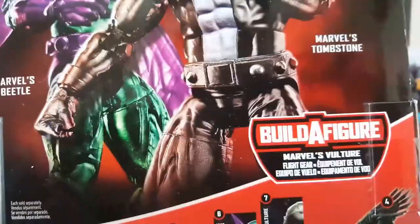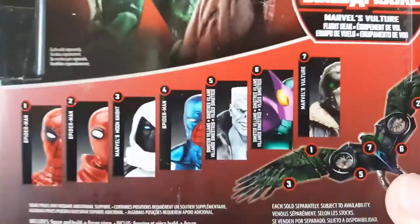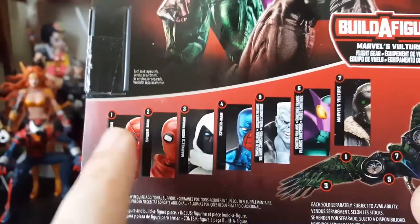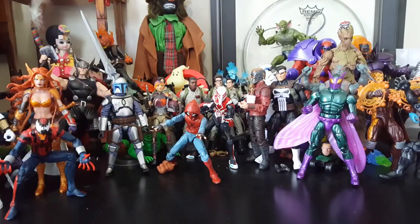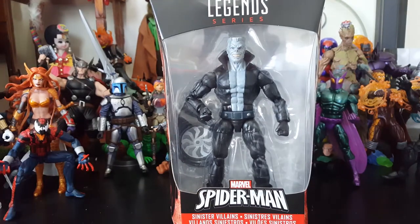It's such an awesome figure. Everybody from the wave — I didn't really want to get Cosmic Spider-Man, but I think I will end up getting all of them minus that one, because out of all of them, that Spider-Man with the wingsuit is the weakest link. I love the idea of the Build-A-Figure, so we get to build the Vulture's wings, which is pretty cool instead of just a normal figure. Some people may not like it, but I think it's a cool change.